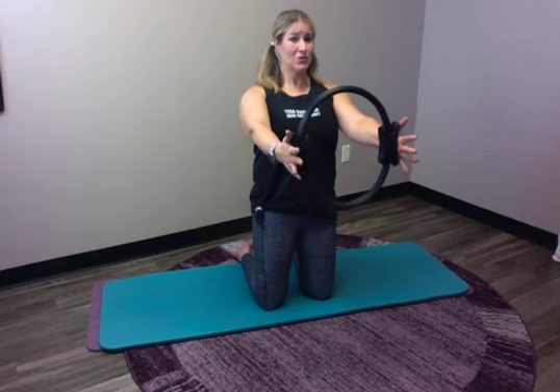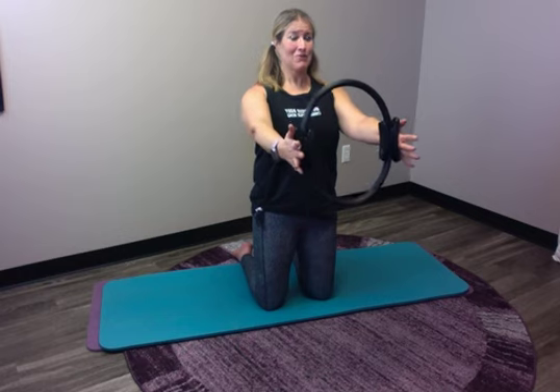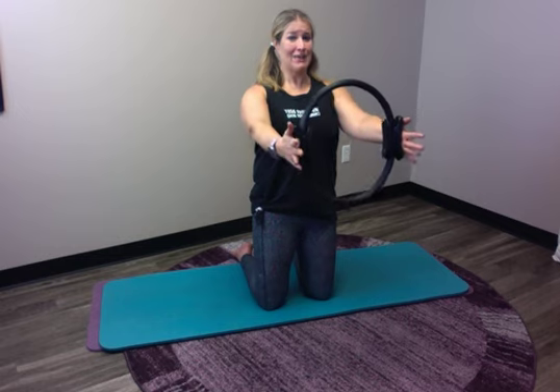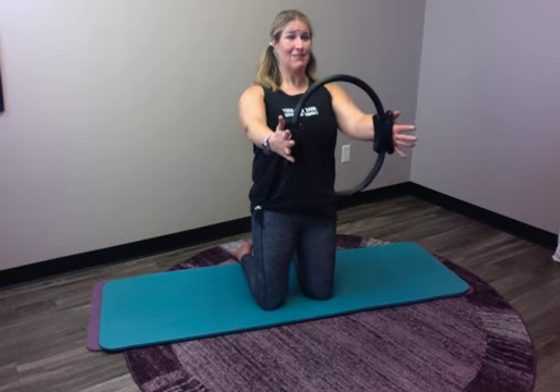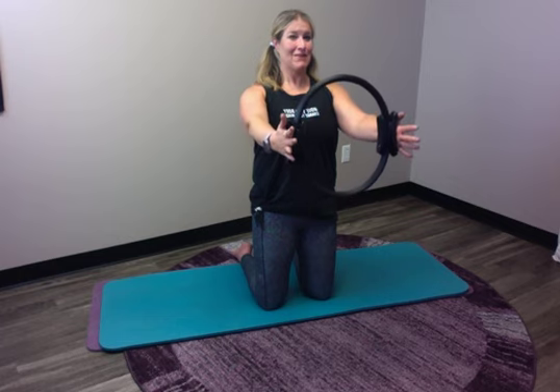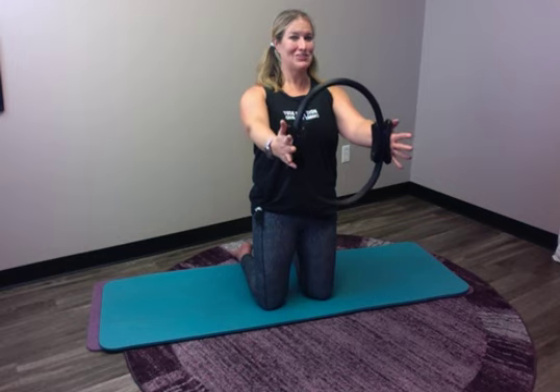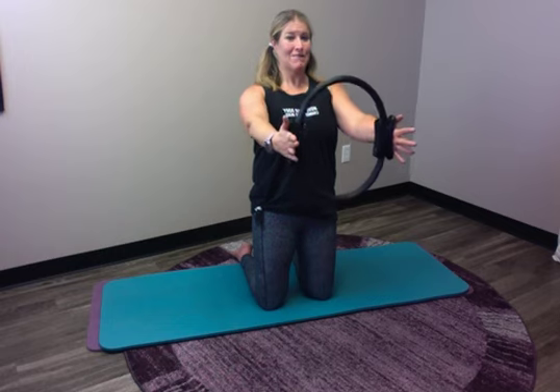Inhale 2 3 4 5, and exhale 2 3 4 5. Inhale 2 3 4 5, and exhale 2 3 4 5. Inhale 2 3 4 5, and exhale 2 3 4 5. Remember that good posture. Inhale 2 3 4 5, and exhale 2 3 4 5. Inhale 2 3 4 5, and exhale 2 3 4 5. Inhale 2 3 4 5, and exhale 2 3 4 5. Inhale 2 3 4 5, and exhale 2 3 4 5. Inhale 2 3 4 5, and exhale 2 3 4 5. We have two more breaths. Inhale 2 3 4 5, and exhale 2 3 4 5. Inhale 2 3 4 5, and exhale 2 3 4 5.